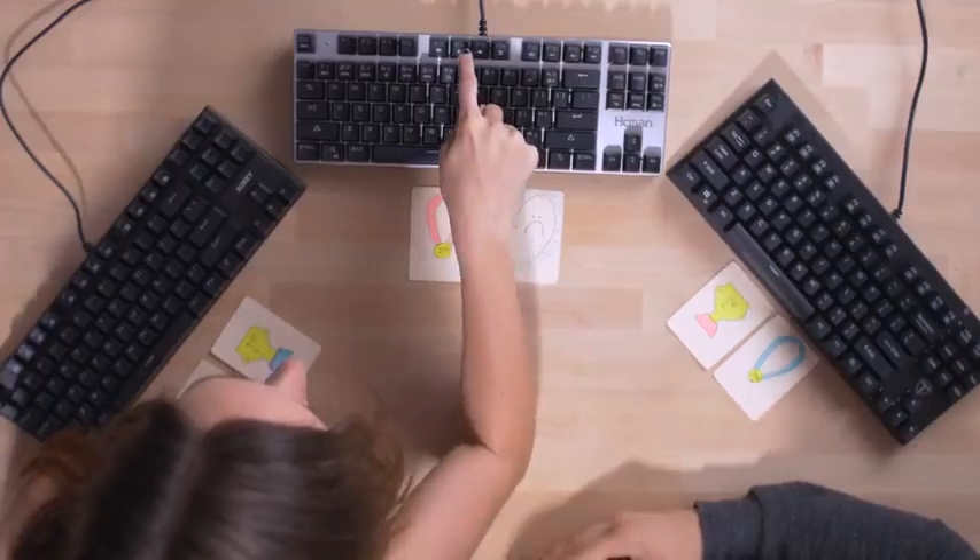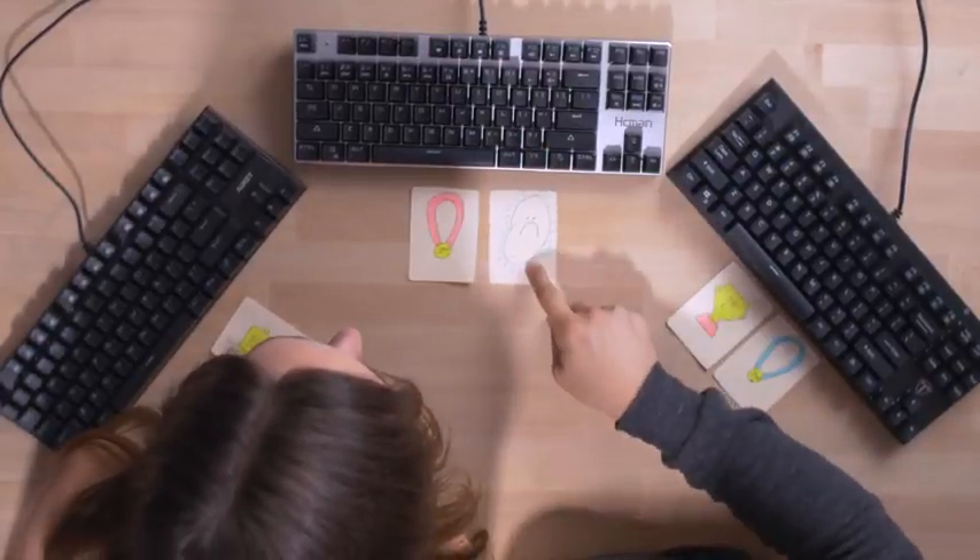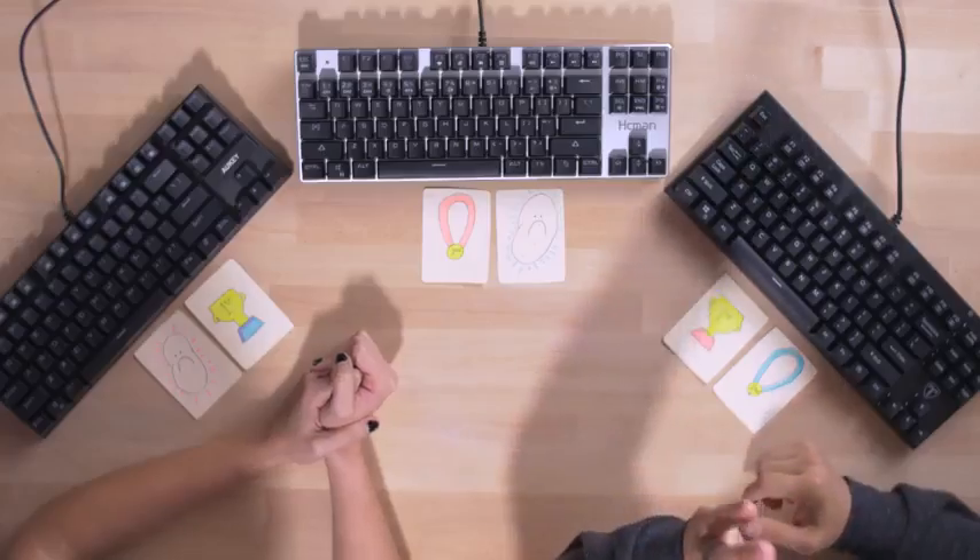Everyone types differently, so this is entirely subjective — not a scientific video. There's also an Internet Explorer icon on one of the keyboards, which is another strike against it. If you're going to pick up one of these keyboards, the host recommends the Tomoko as his top pick. Thanks for tuning in. Let us know what you thought of Potato Tech if you'd like to see it come back. Subscribe to the channel and we'll see you all in the next video.